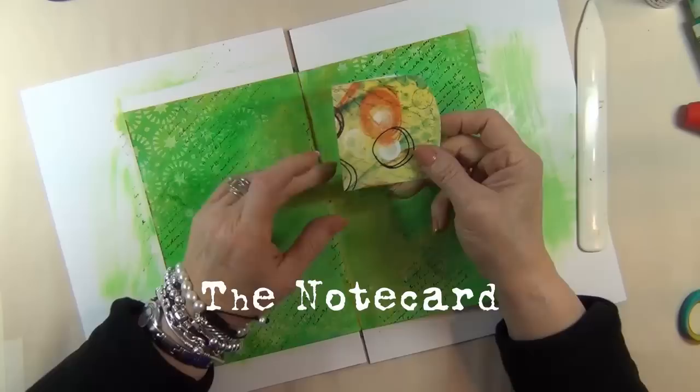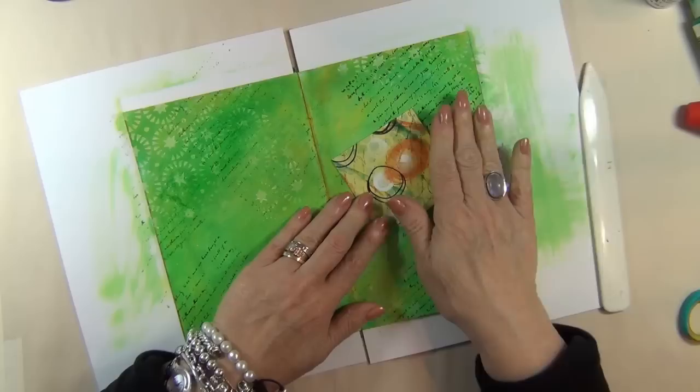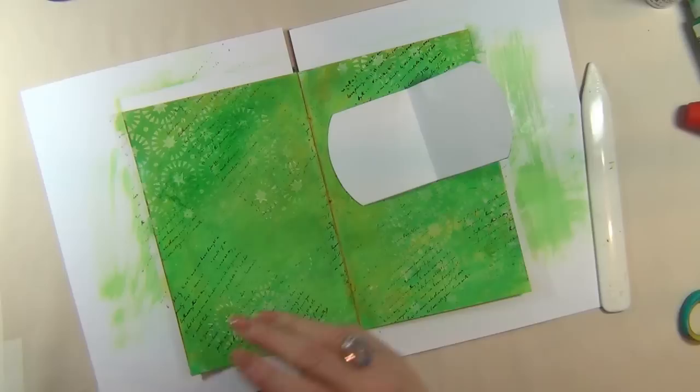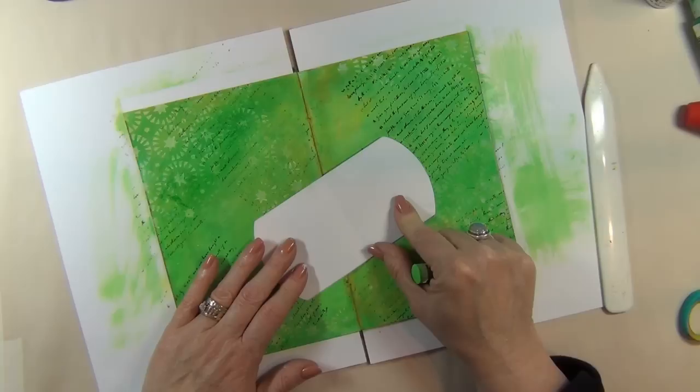I've taken my template and my paper, glued them together, folded it in half and scored it with my bone folder. Before I glue this to the page, I want it to be incorporated more into the background and get some color on the inside. So I'm going to take a green crayon — doesn't matter if it's the same color green as before — and add some color to the interior, along with the baby wipe.